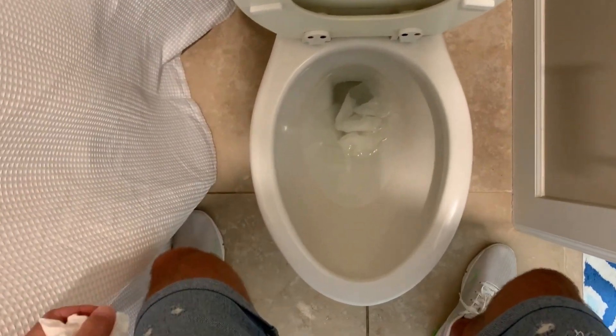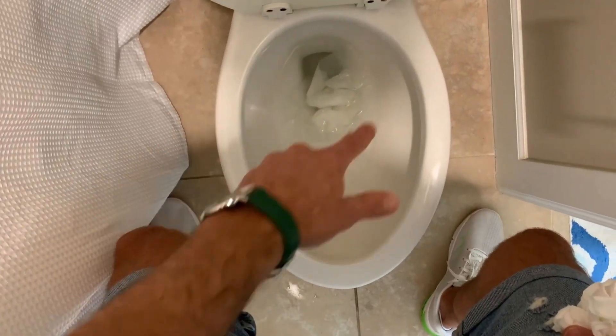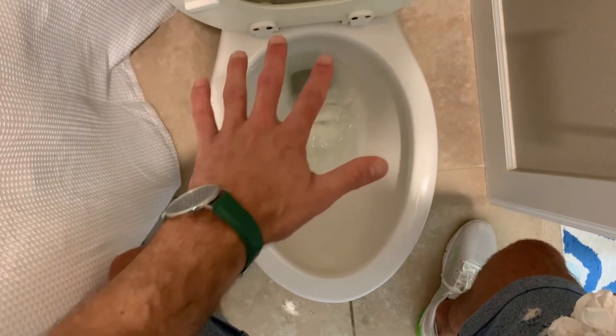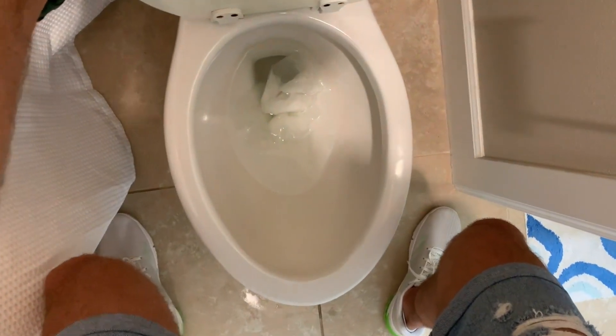Let's give it a flush. As you can see, the toilet is not super dirty but it's not super clean — you can sort of see it's a little bit dirty. So I'll flush it at least once, maybe twice, to do a little bit of cleaning. Here we go.